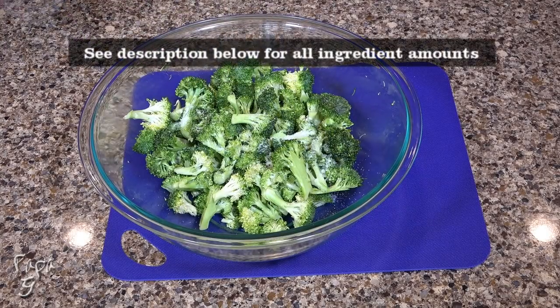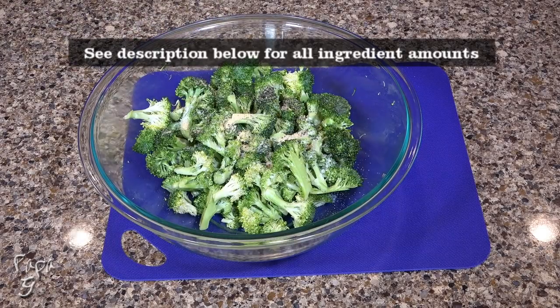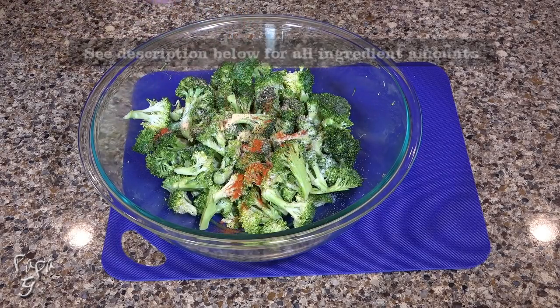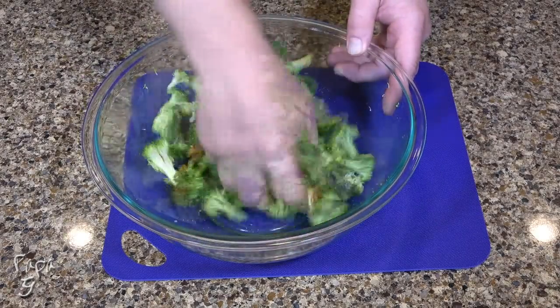Now we'll season the broccoli with some salt, ground black pepper, garlic powder, and just a bit of cayenne pepper. Mix with your hands once again to incorporate.